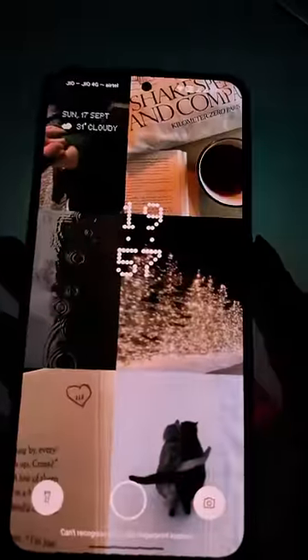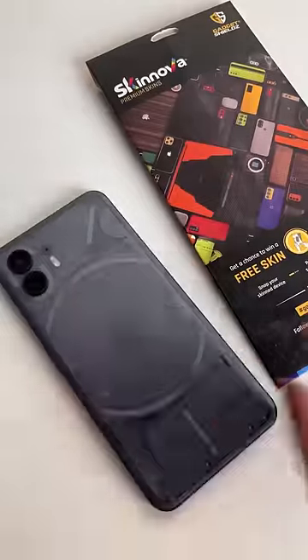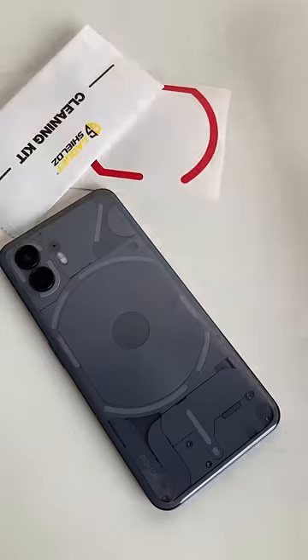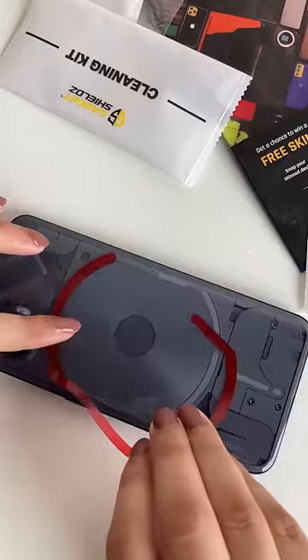Just when I thought I couldn't do anything more with my Nothing Phone 2, I figured out I can make the glyphs colorful. You just have to buy the skin from Skin Nova and start applying it on the glyphs portion of your Nothing Phone 2. They have the skin for the Nothing Phone 1 as well — make sure you check the link in the comment section below.